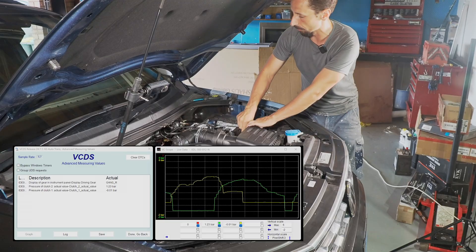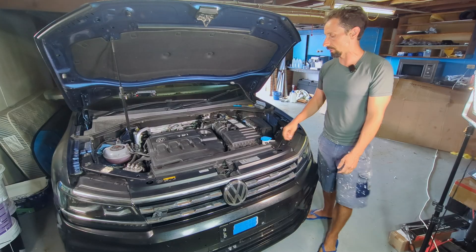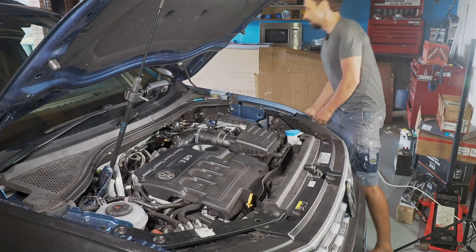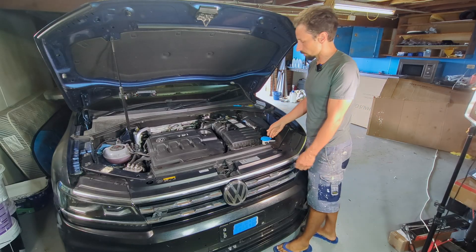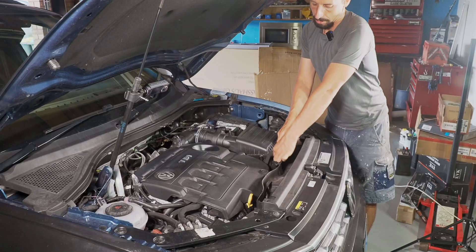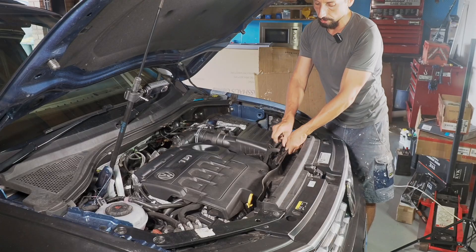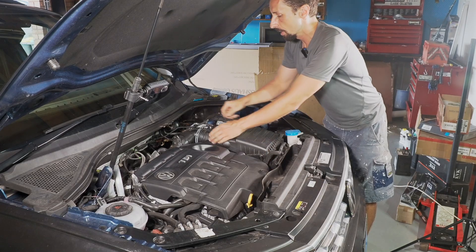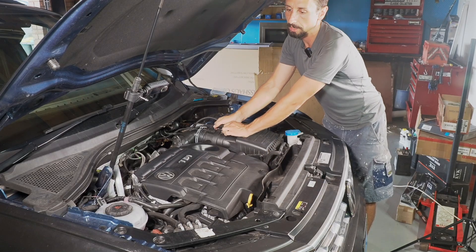I obviously remove the battery for safety reasons. I'm going to remove the filter box as well so I have easy access to the top plug of the mechatronic unit, which needs to be removed before we can remove the mechatronic unit.